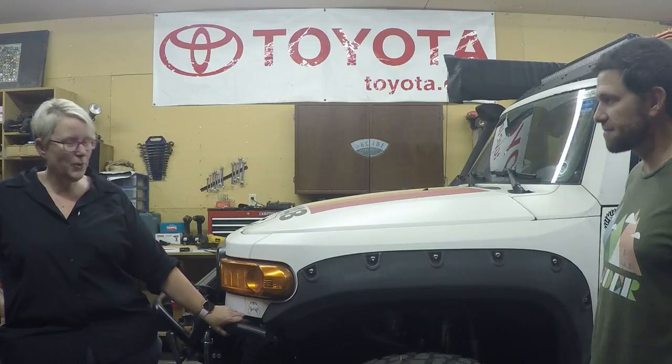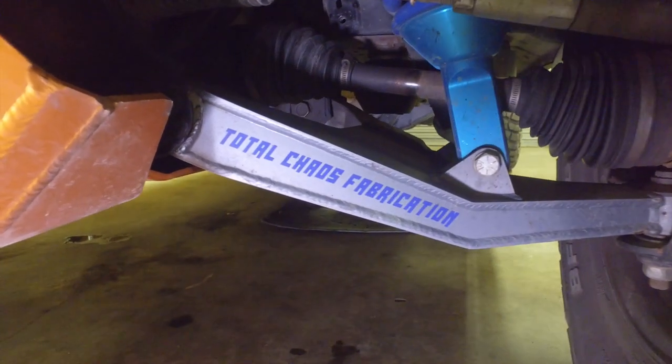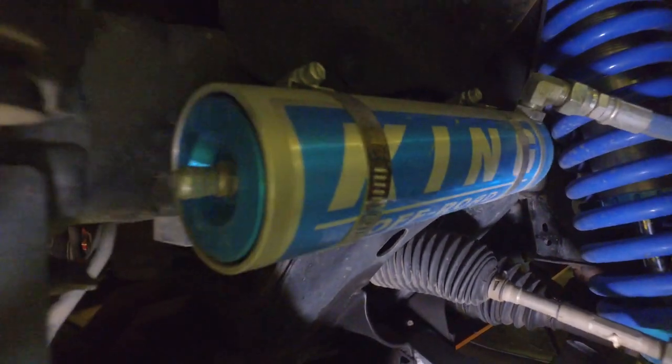I have a Total Chaos long travel setup — it's their plus two. They have a plus two and a plus three option. I've got it blended with Kings, so I have King two-and-a-half-inch coilovers and also triple bypasses, and then external reservoirs on those Kings as well.